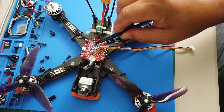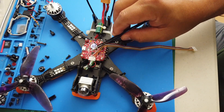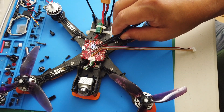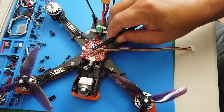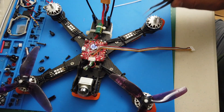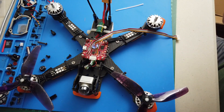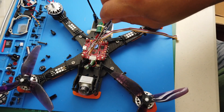You just select one of the TX and RX pairs on your flight controller. In my case I'm going to use TX3 and RX3. The white wire goes to TX on the flight controller and the gray wire goes to RX. I've already tinned those pads and soldered them in — white to TX, gray to RX3.